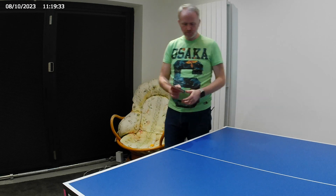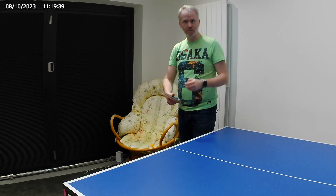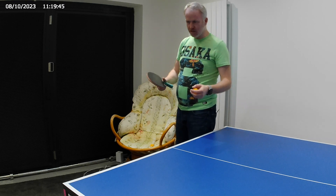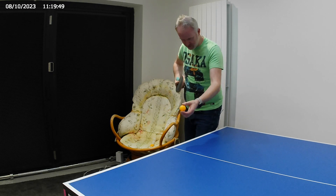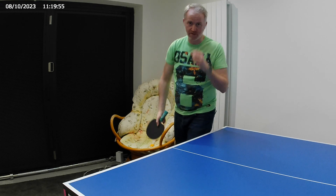So, number one. Your forehand rubber is the rubber that you will make contact with the ball. What you're looking for is coming from here to here and basically getting through the ball. Rather simple.